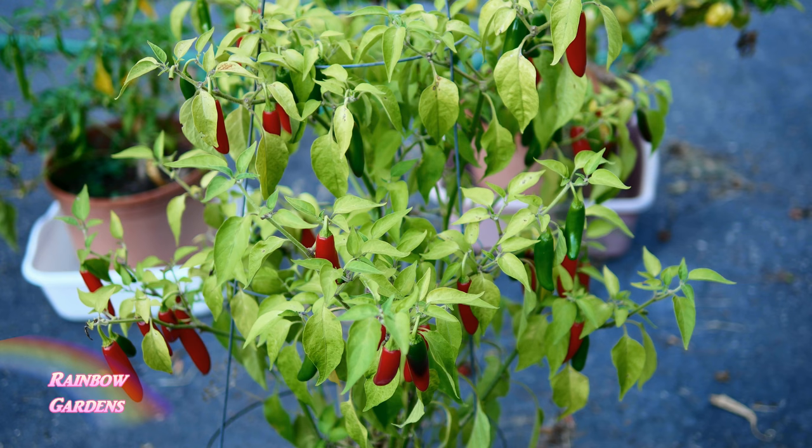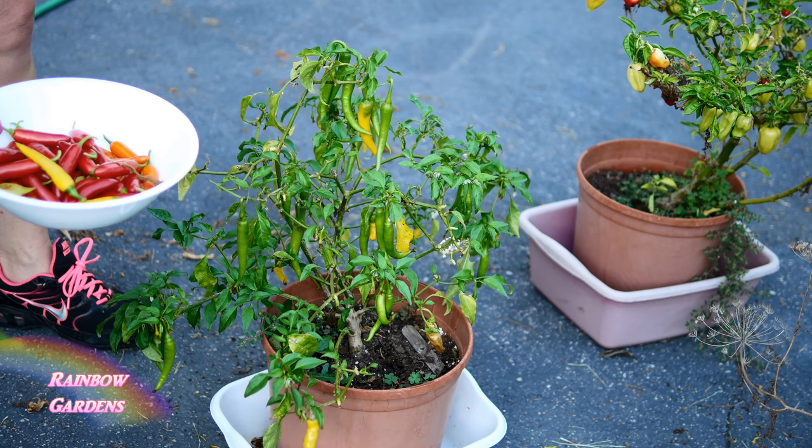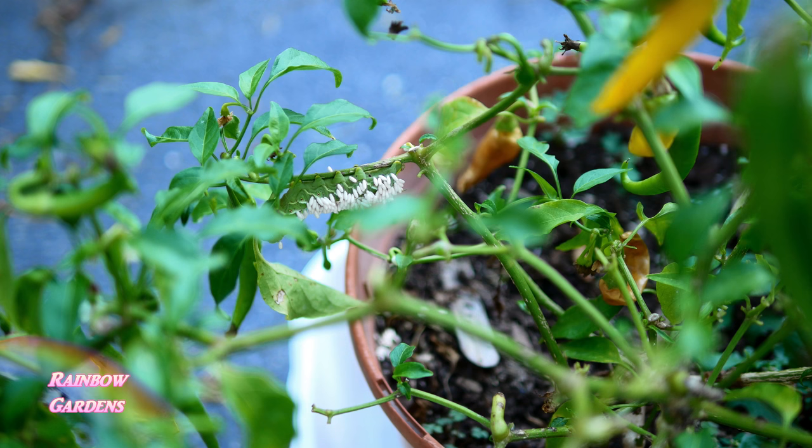Mostly I want to show you something on my golden cayenne pepper plant. I mentioned in my last harvest video that I had been having problems with that plant — it started out strong and then it just kind of started to dwindle on me. When I was harvesting this time, I found out the culprit.